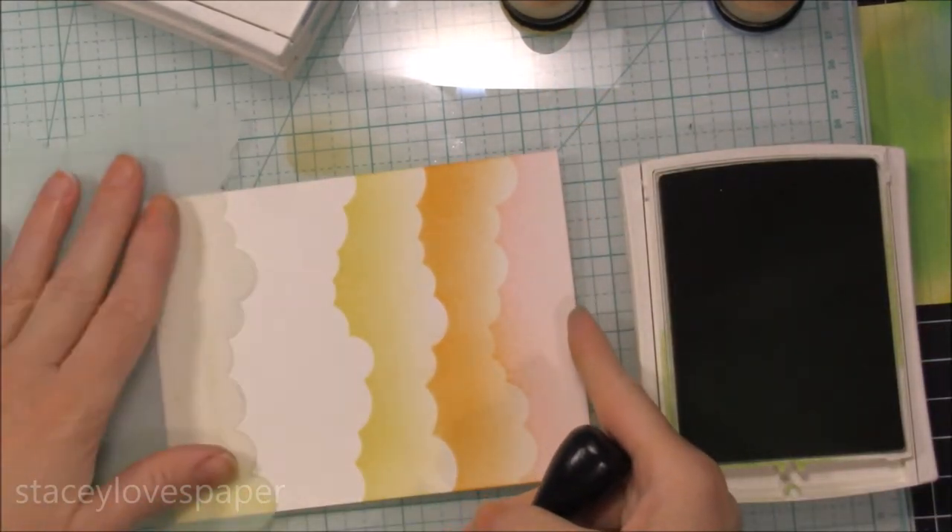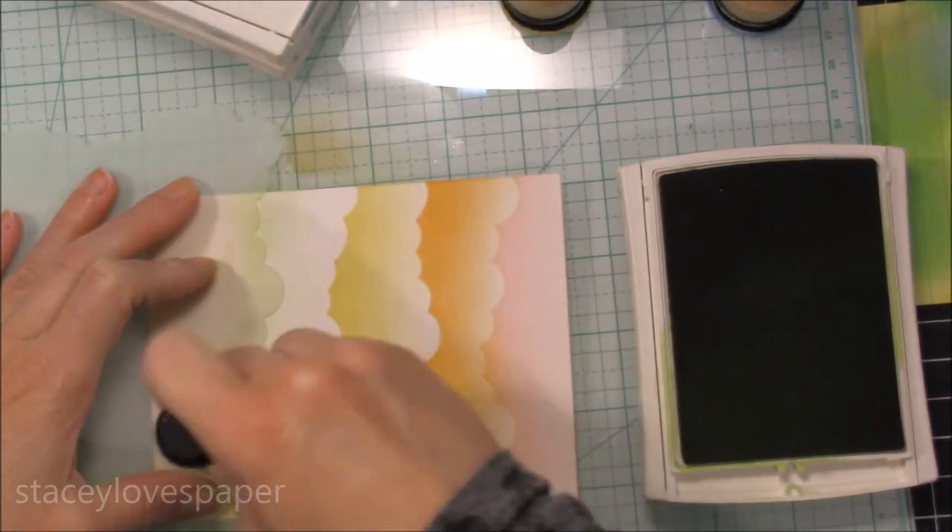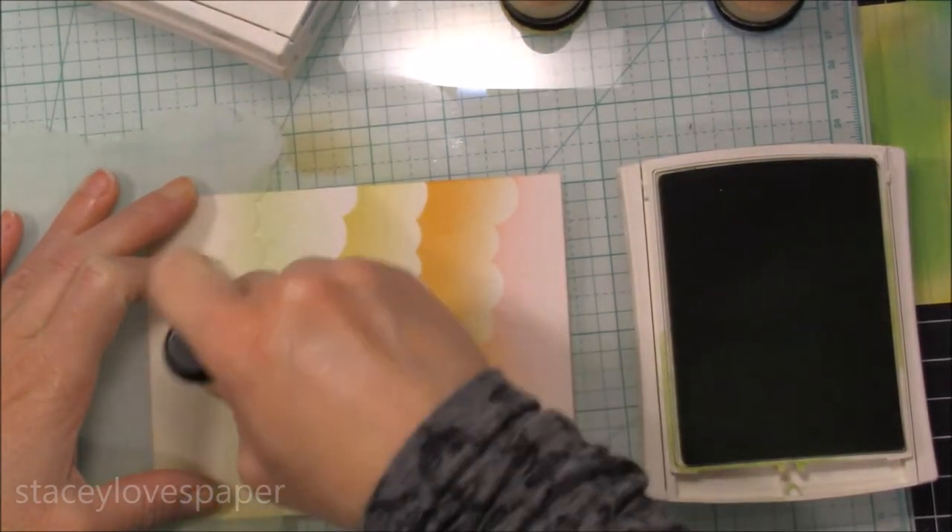Here I have the green. Again I'm inking up the foam really well and doing the same thing over and over. You just go all the way down to the bottom of the card.